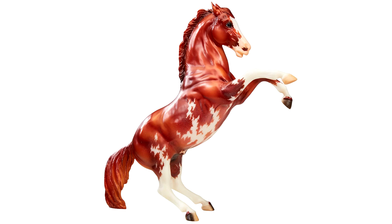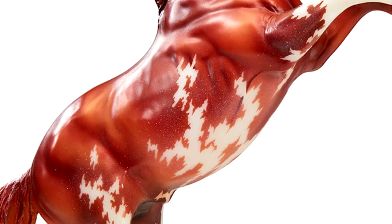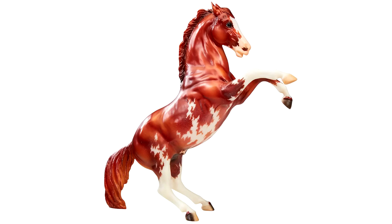First up in the assortment is the Fighting Stallion in a chestnut pinto, also previewed in the JH Magazine for 2019. This is personally my least favorite of the bunch. While I do like this mold and have a few of them, he's just not my favorite. He's still a cool looking model and I like his pinto pattern, especially the little flicks of white speckles on his belly. He's just my least favorite of these five.